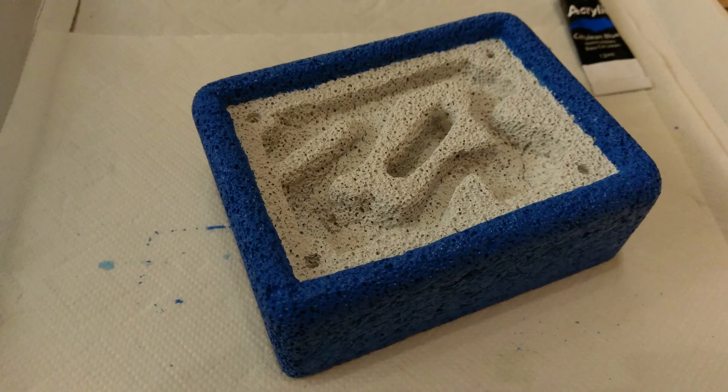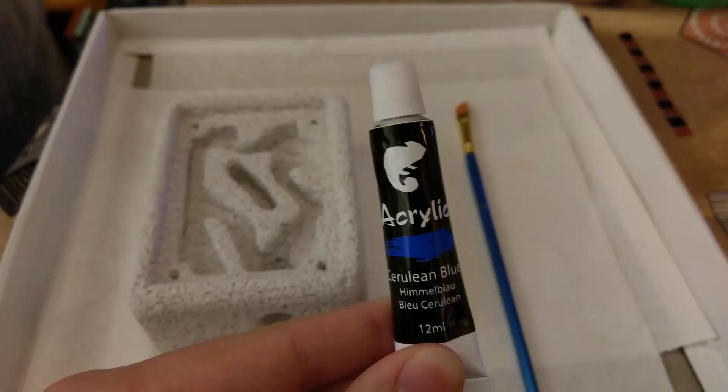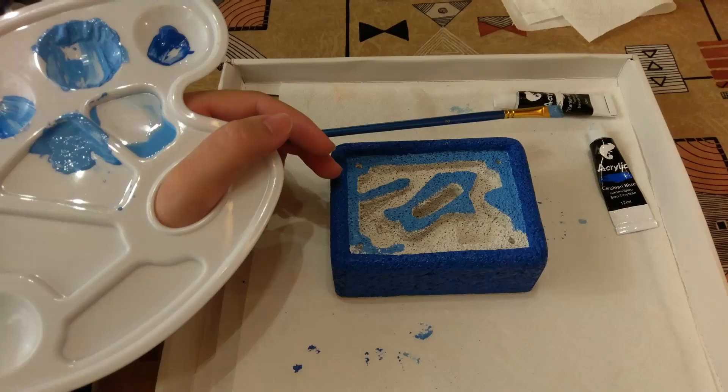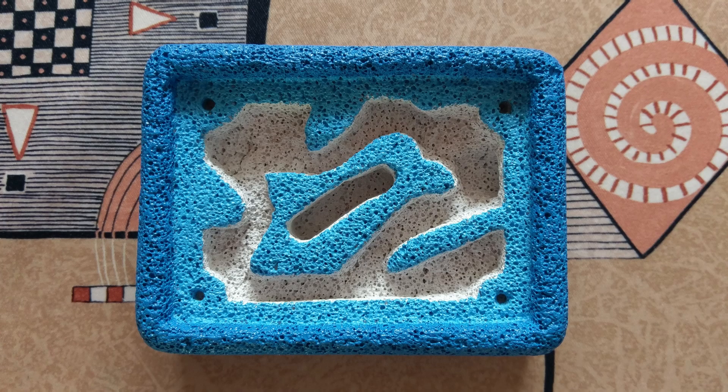Not only does it give your creation a personal touch, but it also helps keeping the humidity levels more stable. Here I mix the cerulean blue with some white to give the inside of the nest a lighter touch of blue. Let everything dry out for about 12 hours. Meanwhile, we can proceed with cutting the plexiglass.